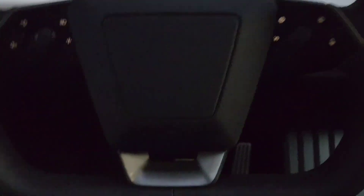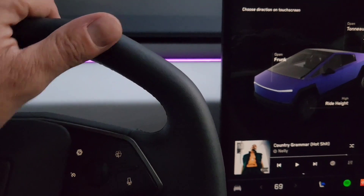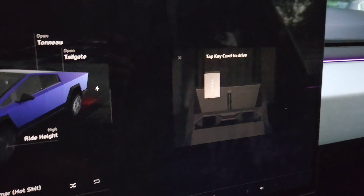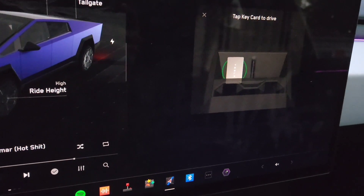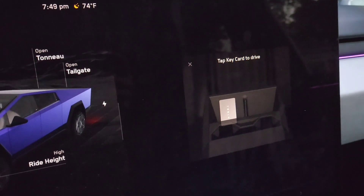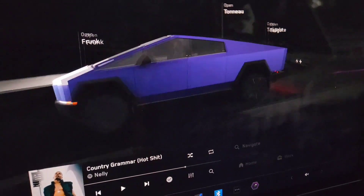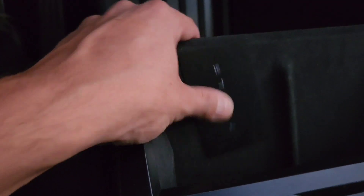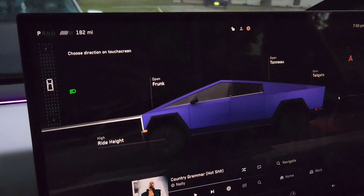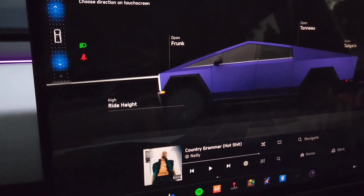I don't know how you take it out of park. 'Tap key card to drive' - that is crazy. Where do you put this thing? In front of the cup holder? Interesting. You gotta put it right here. So now we can drive - not going to obviously because there's a car in front of me, but that's cool to know.